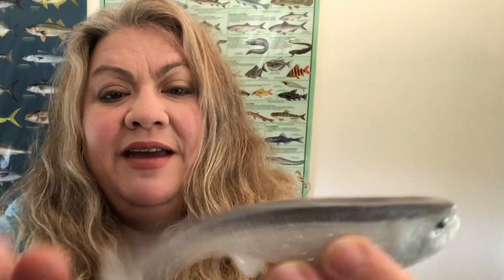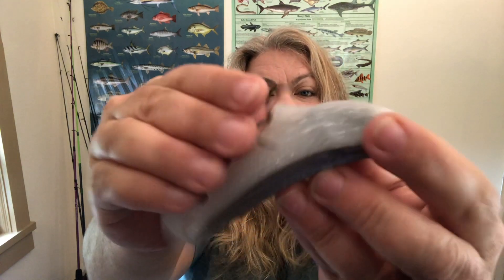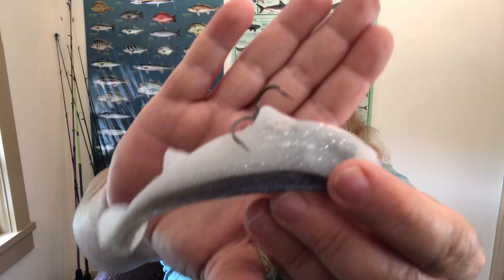It's got anal fins, caudal fins, and of course the paddle tail — great action, eyes, and there's the mouth. That's actually your line-through: you go in through the paddle receptacle, it comes out down here, and you tie on the included treble hook. When you tighten your line and pull it up, the hook sits right inside the bait like that.